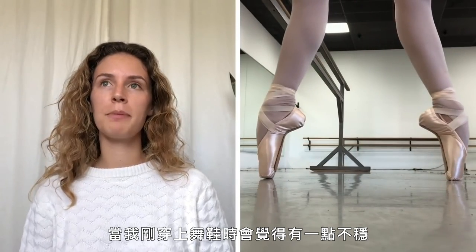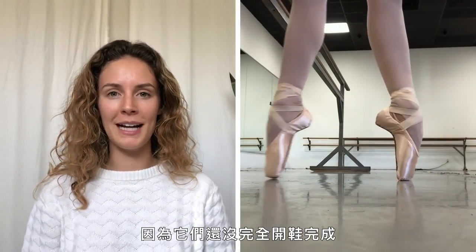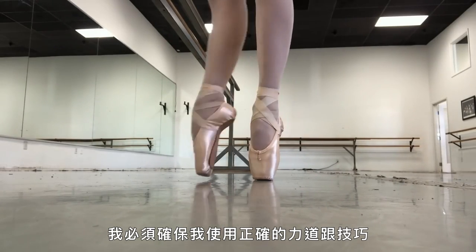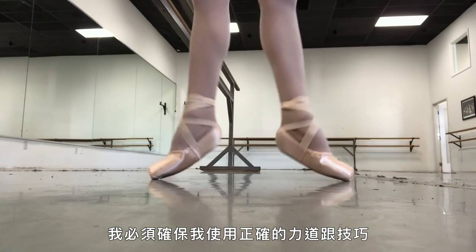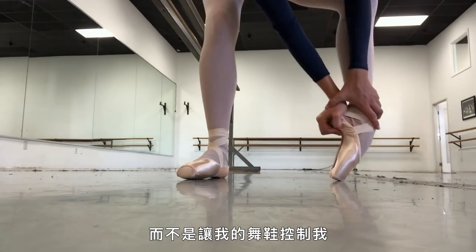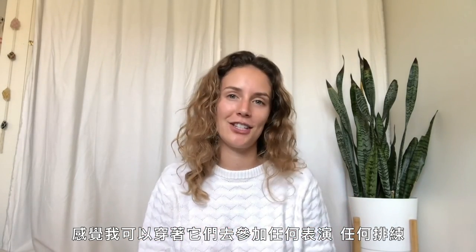Now that I'm finished customizing my shoes, they're ready and I'm heading to the studio to take class and finish breaking them in. When I first put them on they feel a little wobbly since they're not fully broken in yet, and I really have to make sure I'm using proper strength and technique so I'm taking charge of the shoes and the shoes aren't taking charge of me. After class, my shoes are in peak condition — totally ready for a full six-hour day, and I feel comfortable enough to do any show, any performance, any rehearsal.